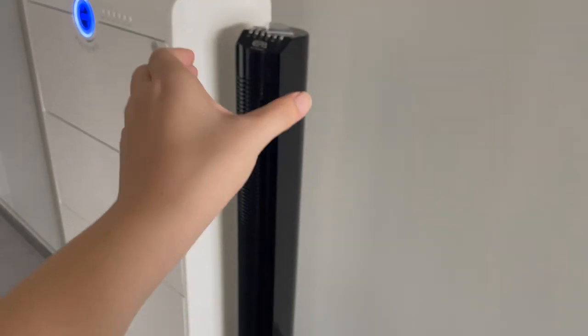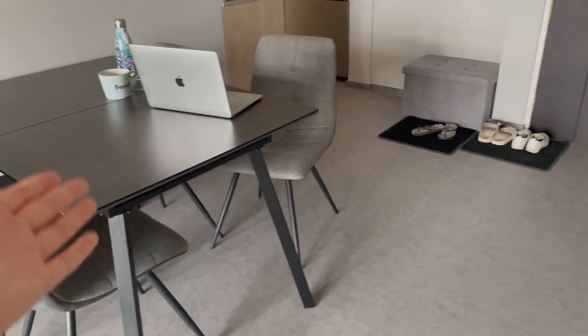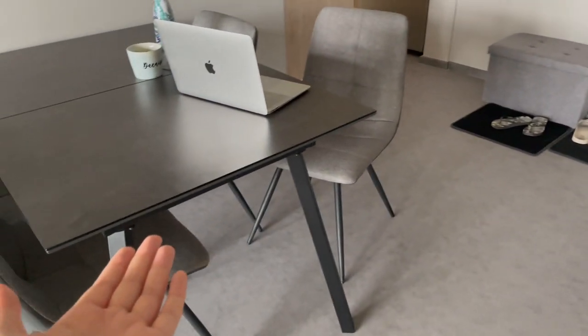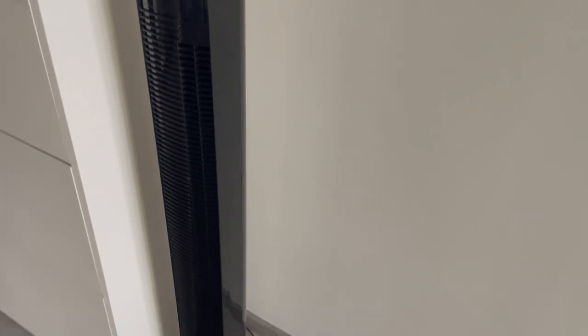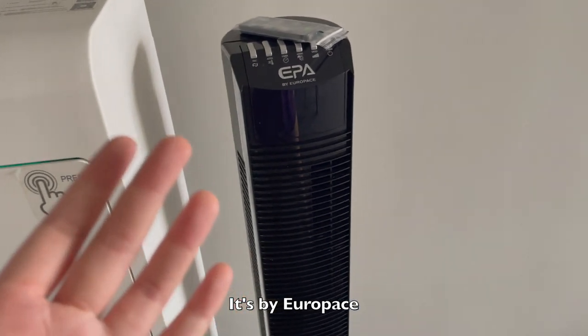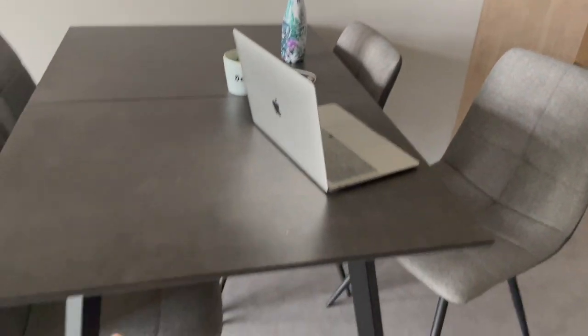Next to it is a standing fan, which is meant for the dining table area. Since we don't have a ceiling fan there, it can get quite warm during meals. This fan is only $99 — very cheap — but I wouldn't really recommend it because it's quite noisy, unless you just want a budget option. The wind power is pretty okay though.